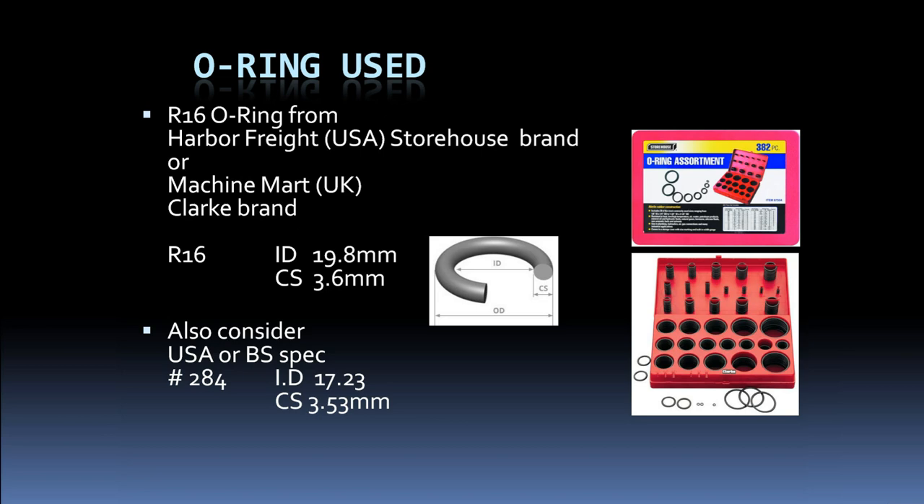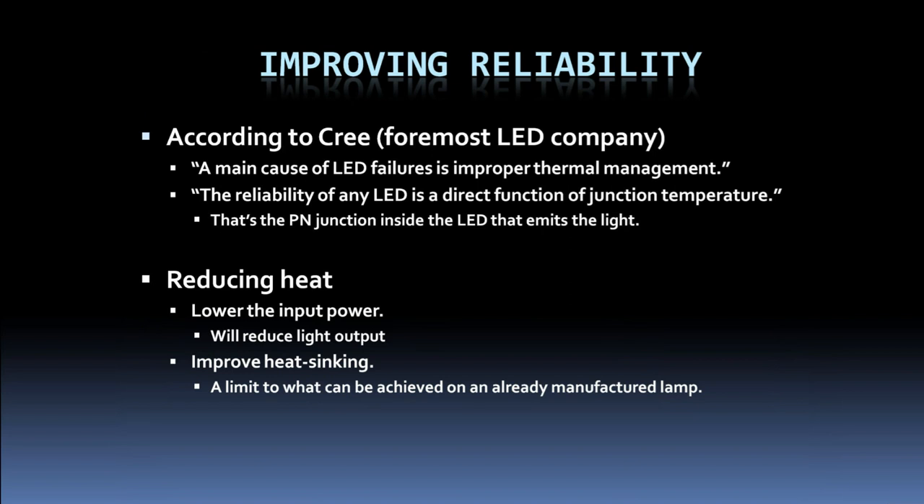Cree, considered foremost in LED development, states that the main cause of LED failures is improper thermal management, and that reliability is a direct function of the junction temperature — the pn junction inside the LED that emits light. So we need ways to reduce heat. One way is to lower the input power, which will reduce light output but lower heat. Another is to improve the heat sinking — there are limits to what can be done to an existing lamp, but perhaps just a little improvement can make the difference between failure or not.